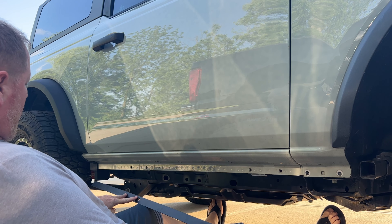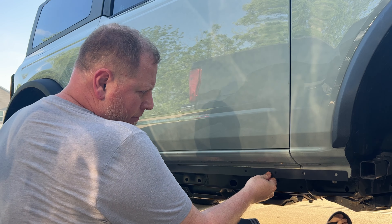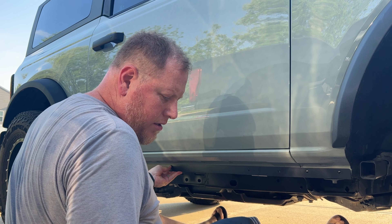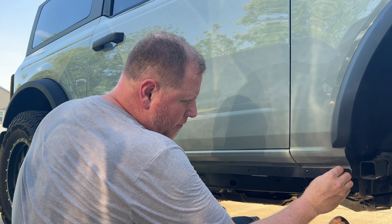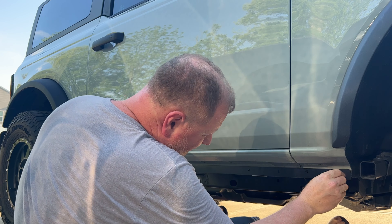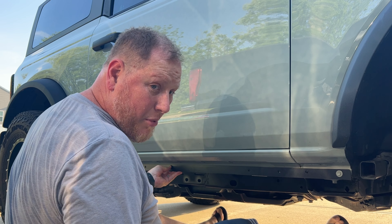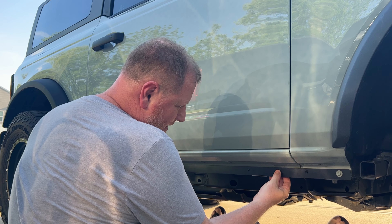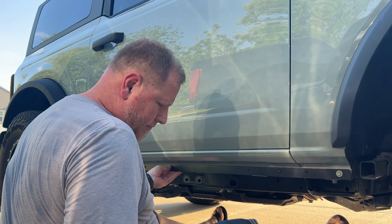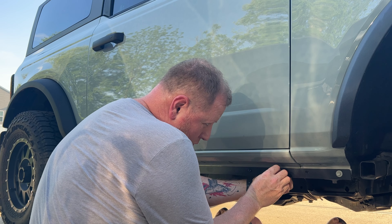You just tuck it in behind that mud flap. Looks like for the front you reuse the factory hardware. I may not keep that there — I don't know if I like where that looks. The supplied hardware goes in the other four holes.